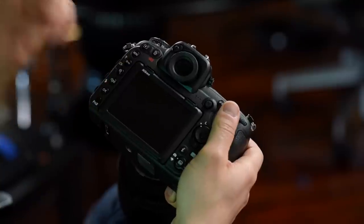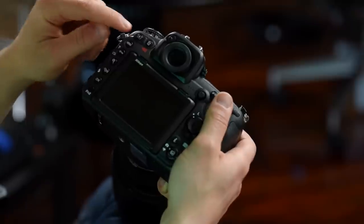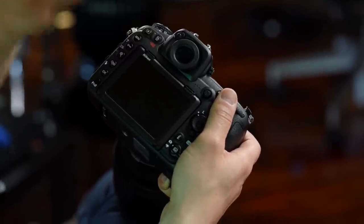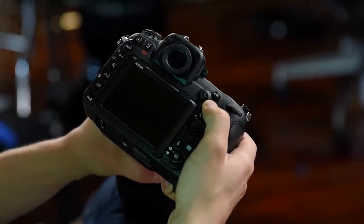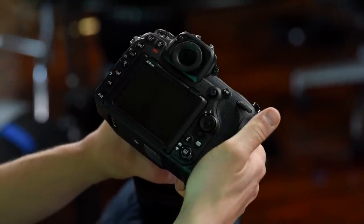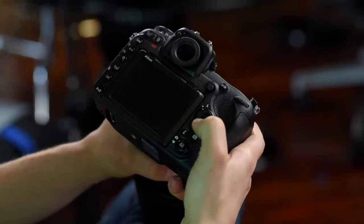You have the menu button, lock button, zoom in, zoom out, and another function button added to the back. There's your playback button to review photos, and a trash can for deleting them. You have a jog dial for moving your focusing points, and a back AF-on button for back button focus. And you have your D-pad — up, down, left, right — basically the controller to move around the menu.